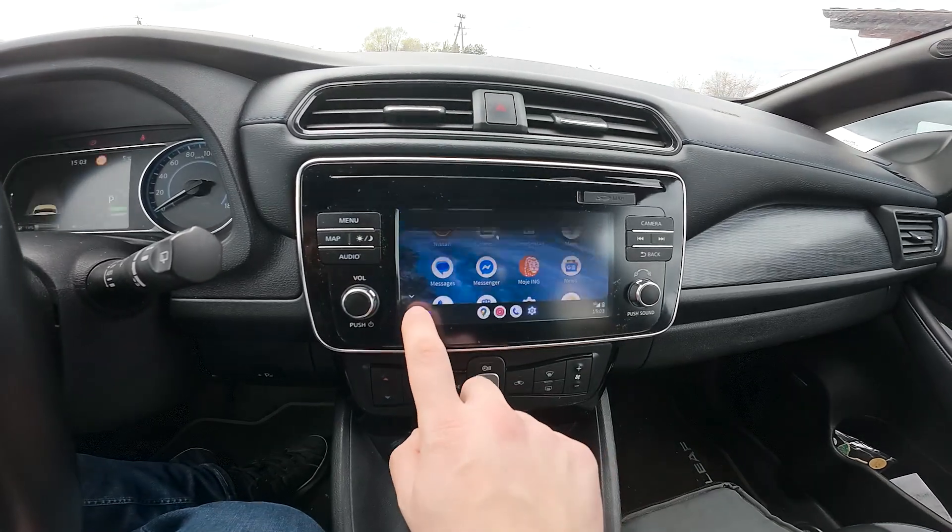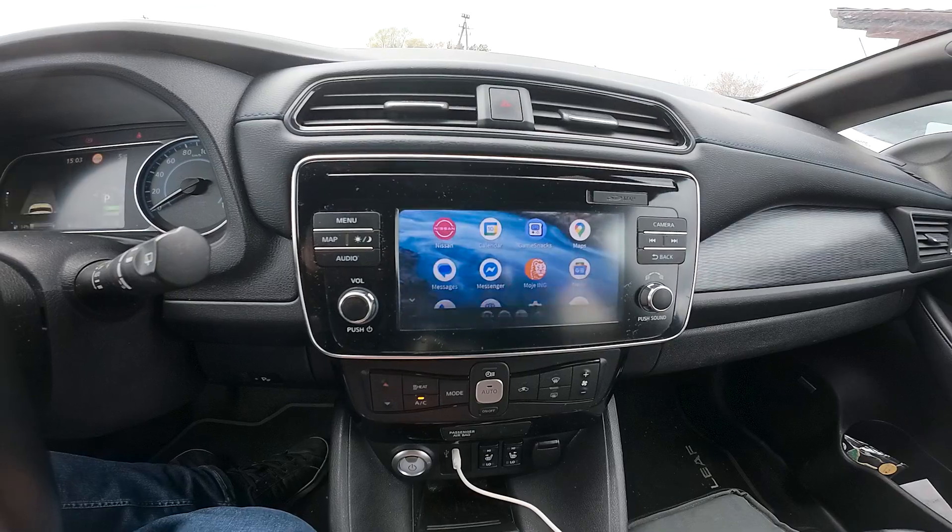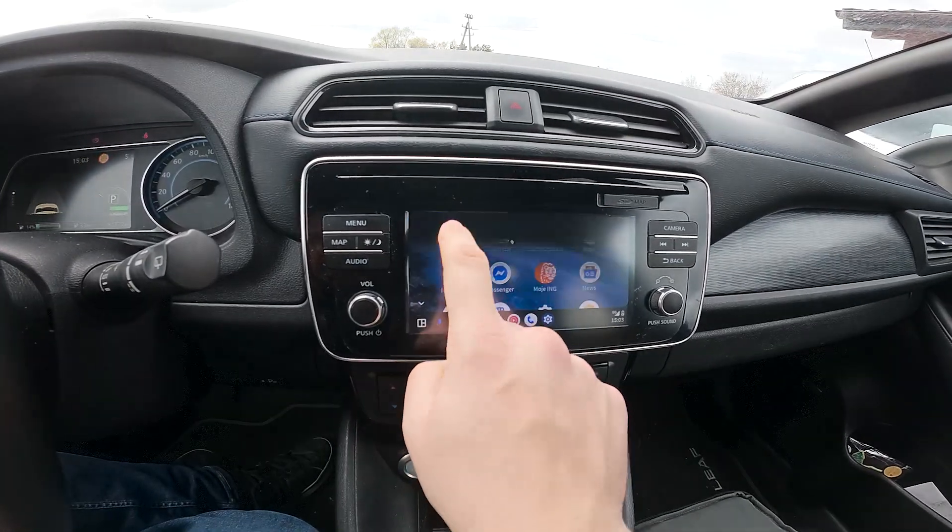And that's basically it. If you want to turn off Android Auto or Apple CarPlay, select Nissan.